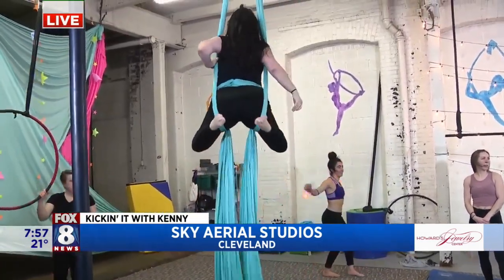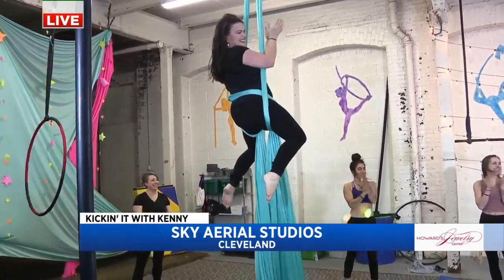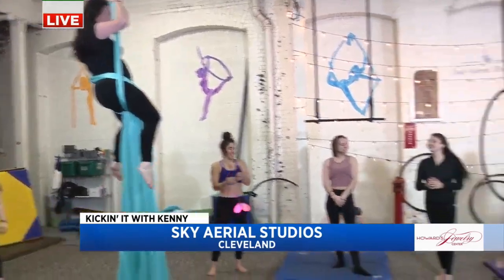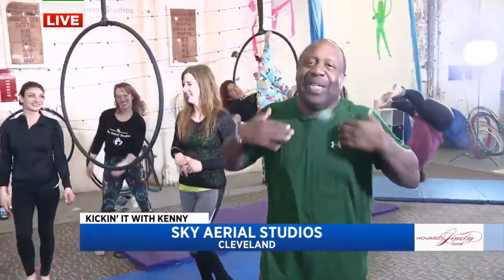We're going to put a link to your website so people can learn everything about Sky Aerial Studios. I did my move — I'm okay! I'll go try my lyra move, which scares me, but I'm going to try it. We're going to go back to you guys in the studio. I'm still here in one piece and no wardrobe malfunctions — that's very important.